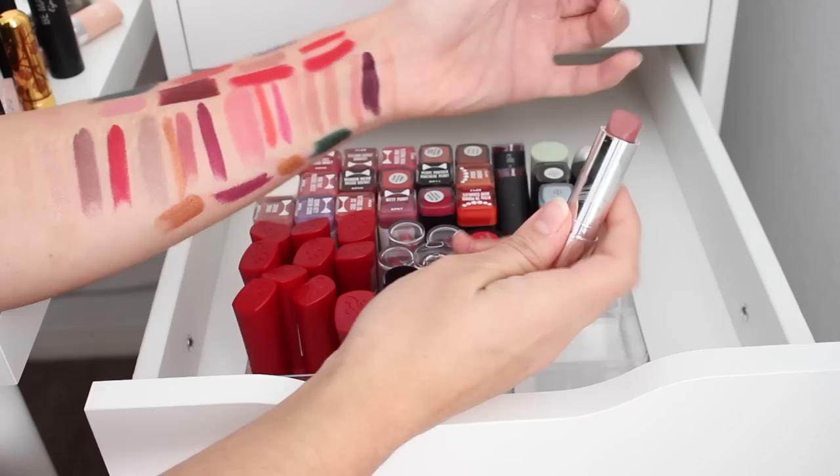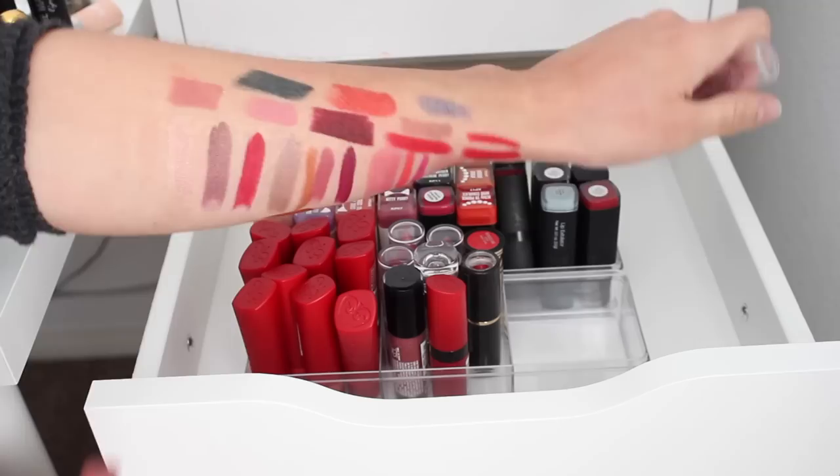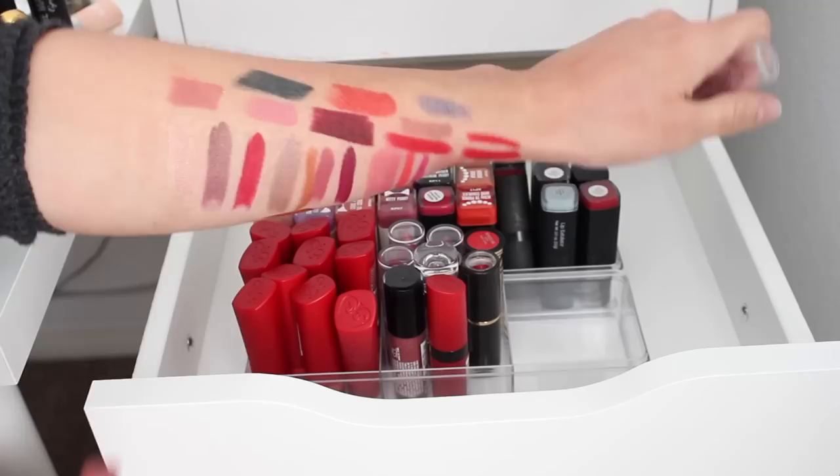This one's the Physician's Formula lipstick that was part of their 80th anniversary collection, which I really really loved — it's got a really nice formula. It's like a nice everyday shade. I'm going to go ahead and keep that.